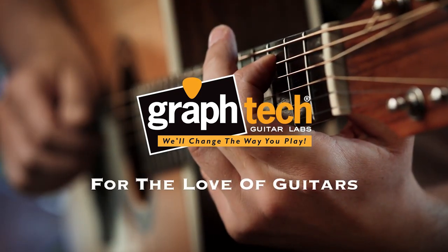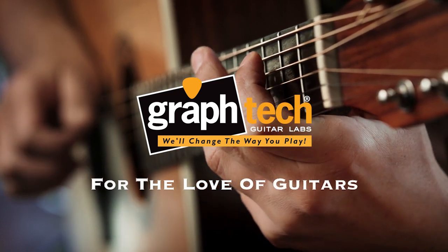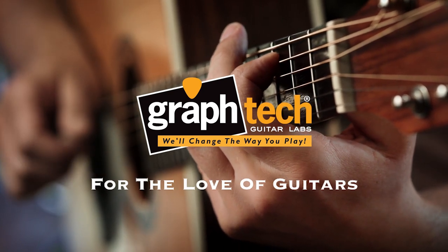Every GrafTech product is designed to improve your guitar's tone, performance, and playability. Anything that touches the string, GrafTech makes better, stronger, more reliable, with increased dynamic range and tone, feel, and performance.